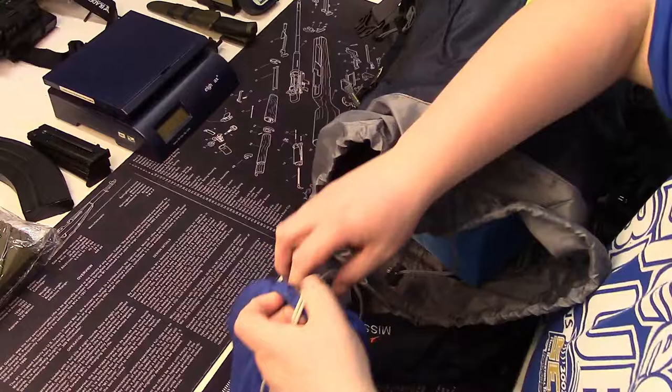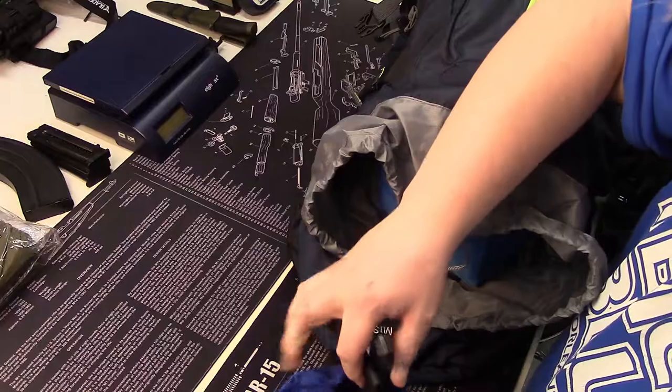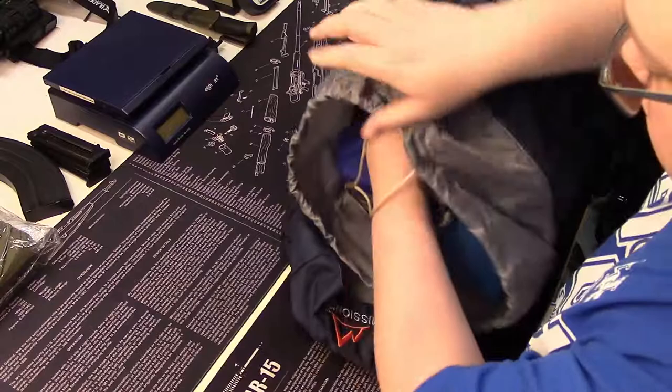I've also got a little tool pouch with a knife, an extra ferrocerium rod, some extra cordage, and a flashlight. It's all in there, all organized — it's not going to rattle around in my pack and I'm not going to spend time looking for it. Your pack is organized and ready to go.